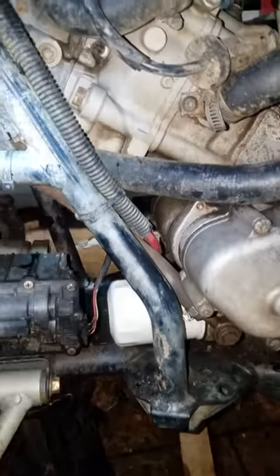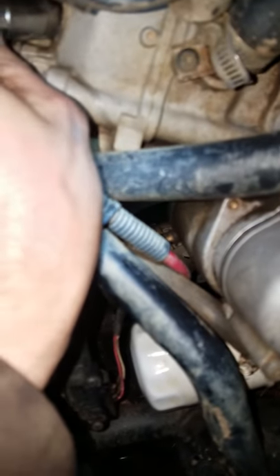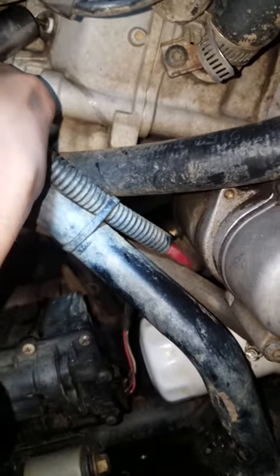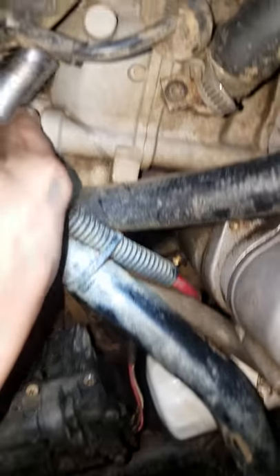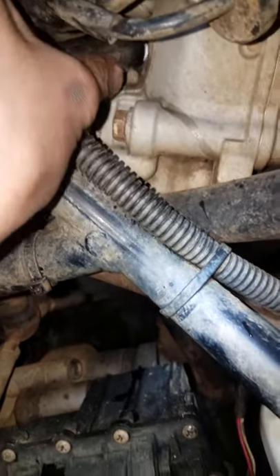I wanted to show you how I got to the front one. It's a little bit of a pain because it's right next to the frame rail. What you can do is take your spark plug socket, fish it up and get it in place, in between the frame rail.